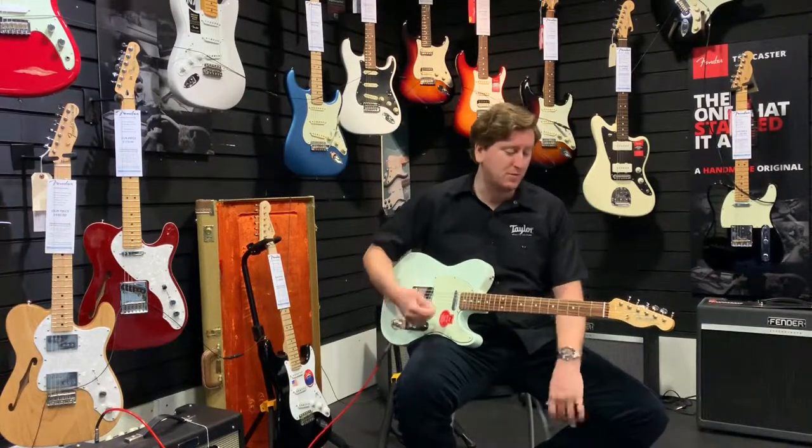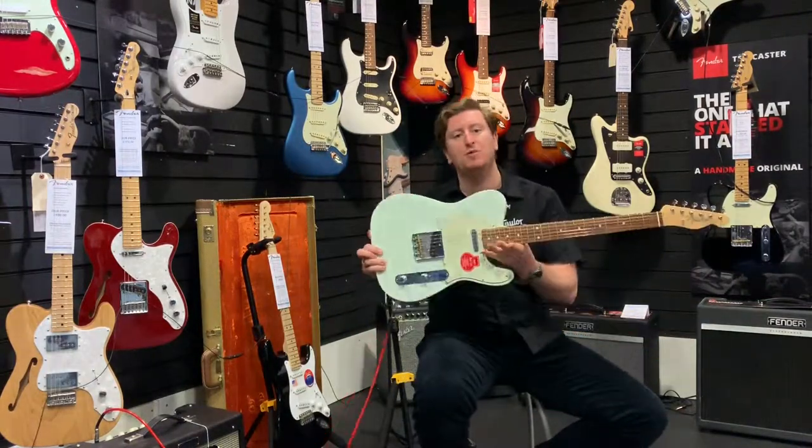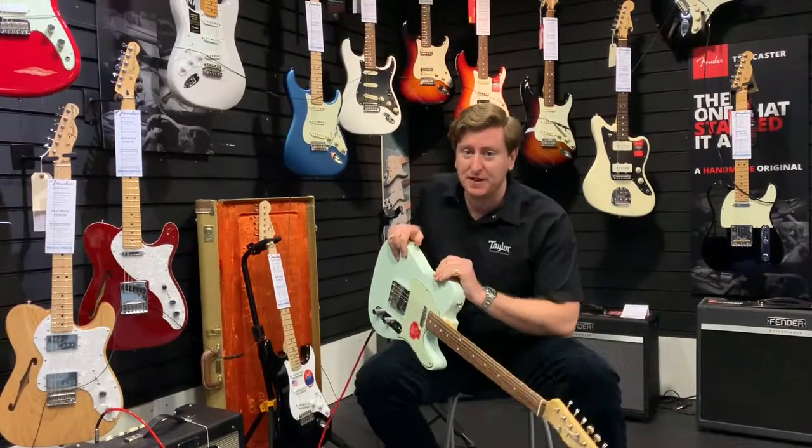If you've never played a Tele, come check this one out — the Fender Baja Telecaster here at Rimmers Music in Bolton. Take it easy guys, we'll see you soon, bye!